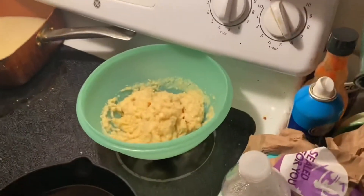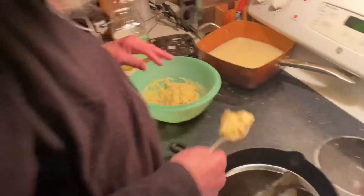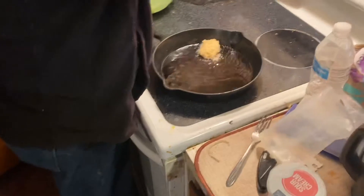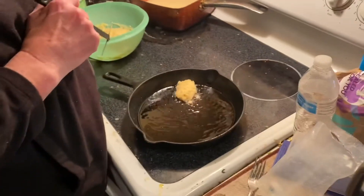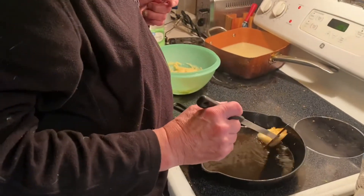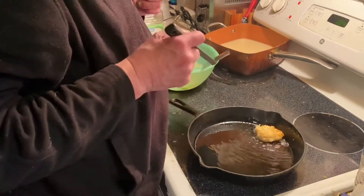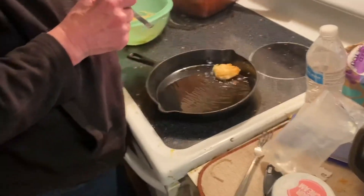All right guys, it's been about eight or nine minutes and that's how thick it is now. We're going to start cooking. Wait till they're brown on each side, then flip them. That's not quite brown yet. They're very small. It says a tablespoon — you're supposed to use a tablespoon to portion them. We got sour cream to try on them.